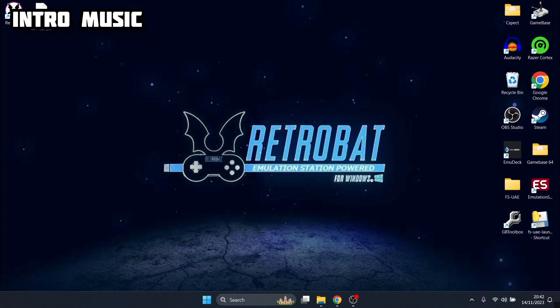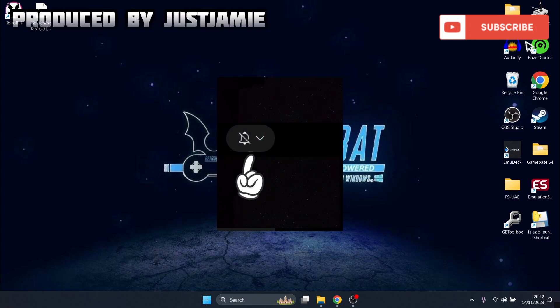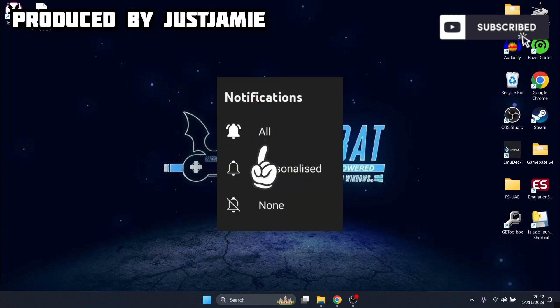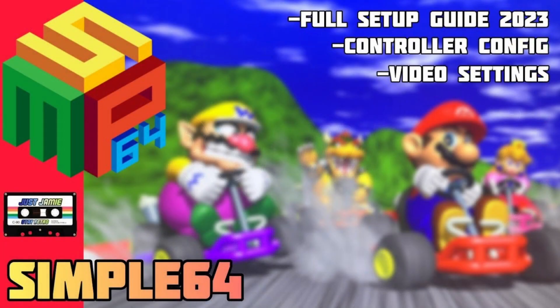Before I start today's RetroBat N64 setup guide, if you like what you see today hit notifications, subscribe and like so you don't miss upcoming RetroBat and other retro emulation content that I cover here on my channel. So we're looking at Simple64 today for RetroBat.